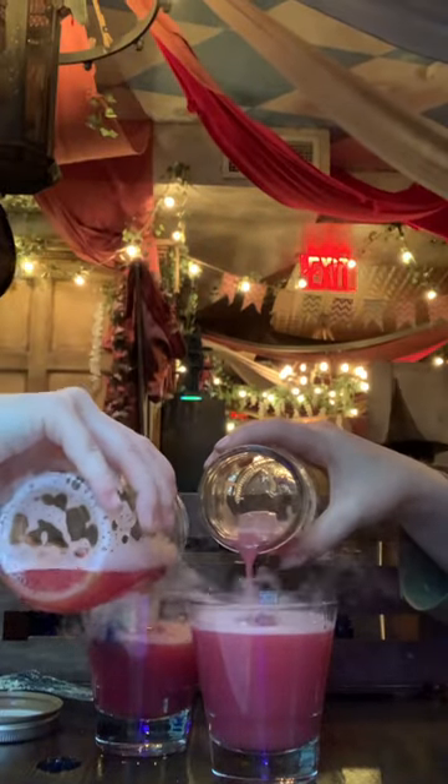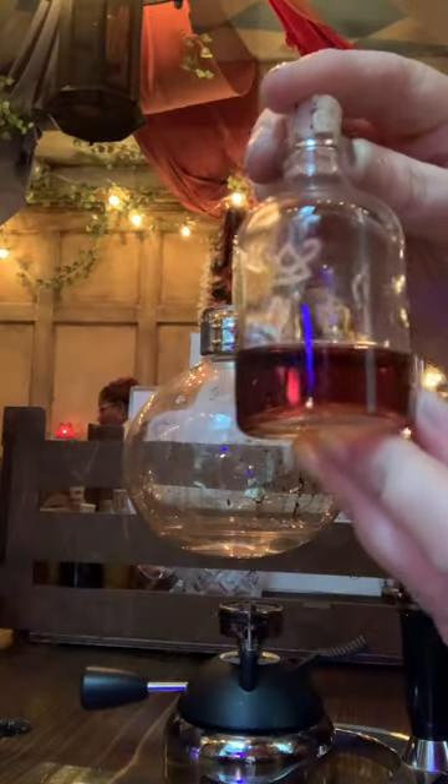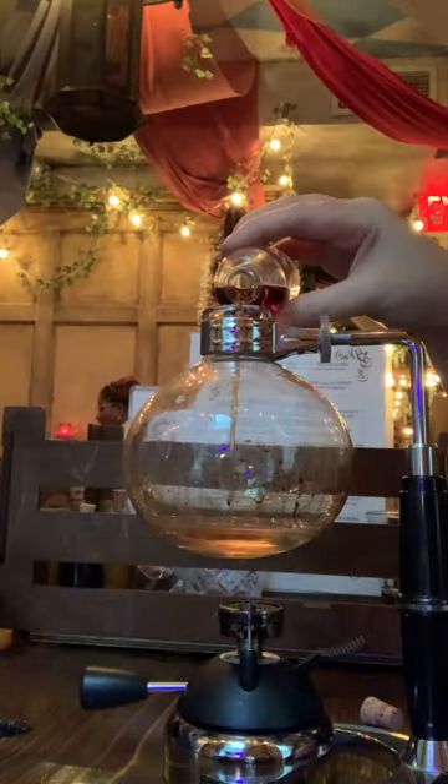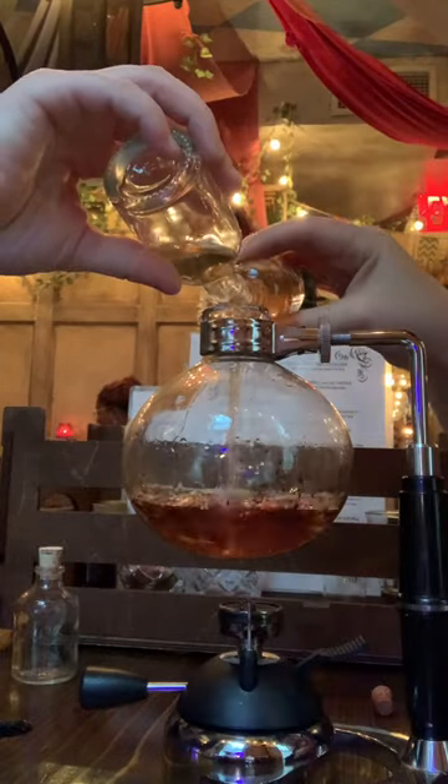This one was very bubbly and a little tart but still delicious. This next one was the Time Turner and it was super fun because it was warm and delicious.